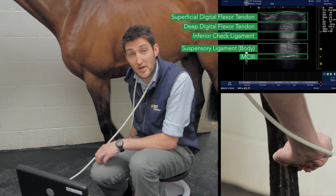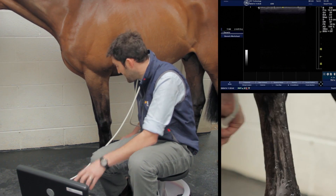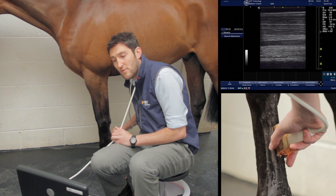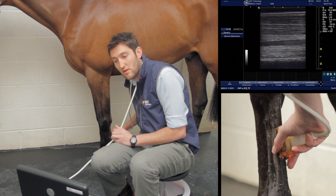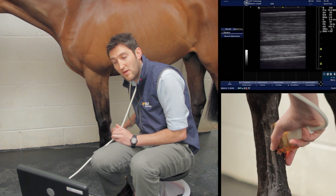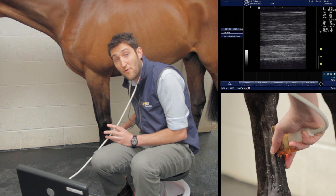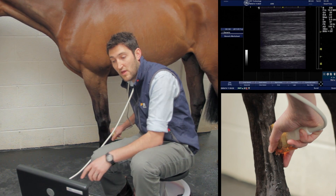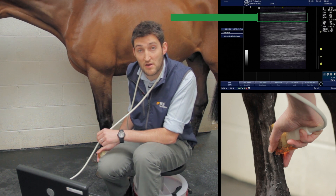We can also take the longitudinal image. The width of the linear probe is roughly the width of zones 2a and 2b together — just slightly short of that — so we probably only need one or perhaps two stills in longitudinal section through zone 2. As before, we align the fibers so they're nice and horizontal, then freeze the image.